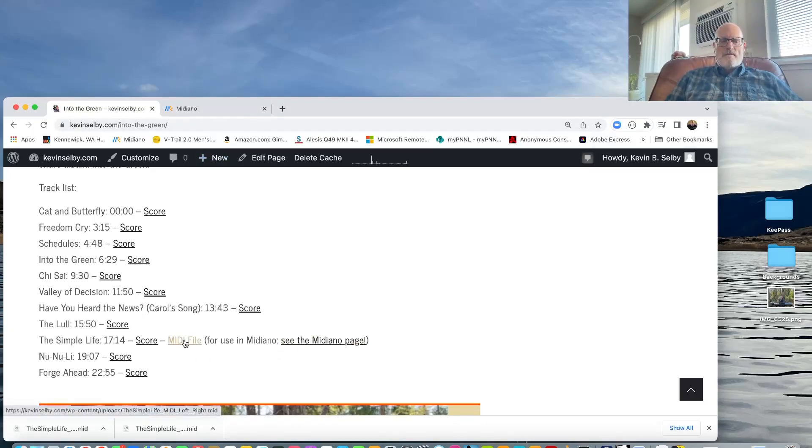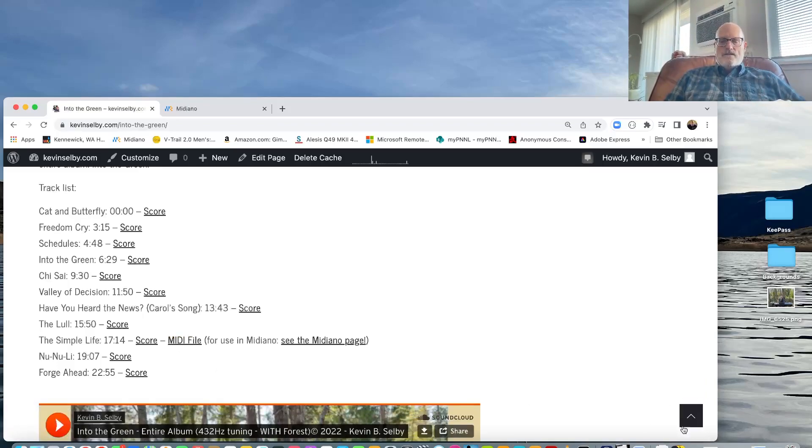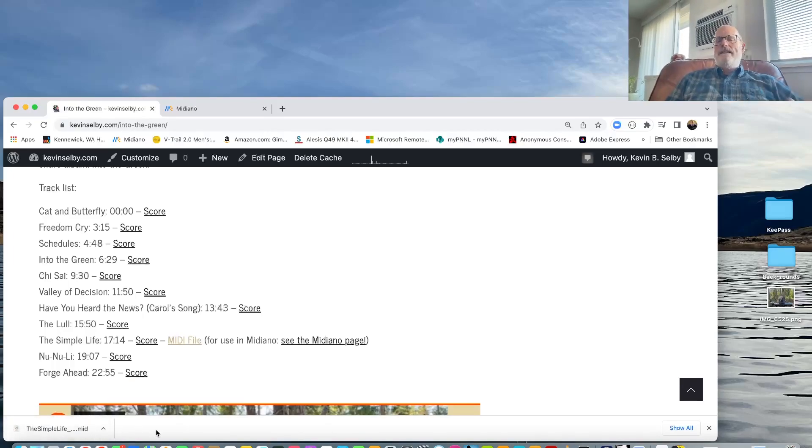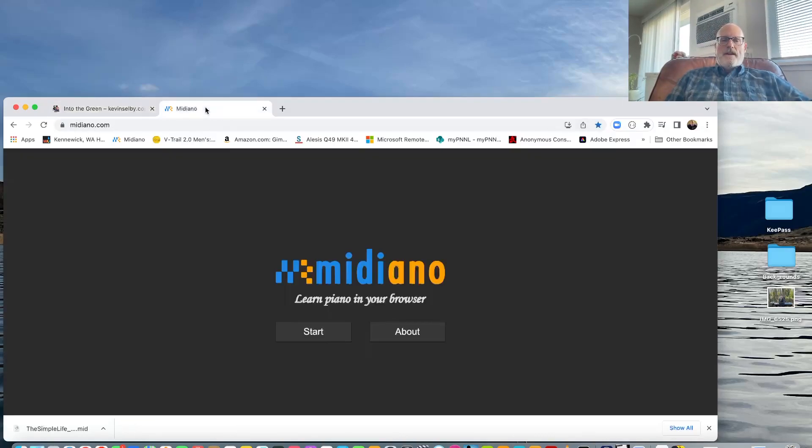You click on the MIDI file of the song you want to see how I played it, and it's going to download to your downloads folder. All I did was click the MIDI file and it drops into my downloads folder. Then you go to midiano.com — M-I-D-I-A-N-O dot com — and click Start.